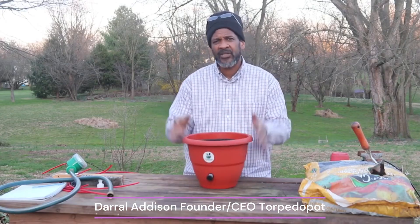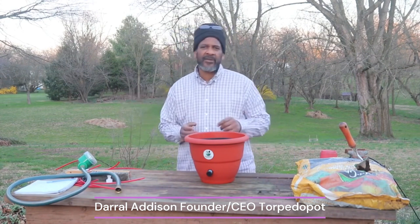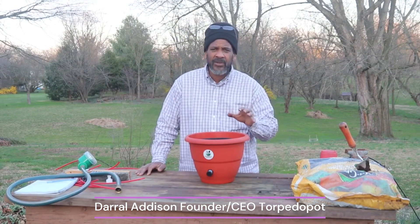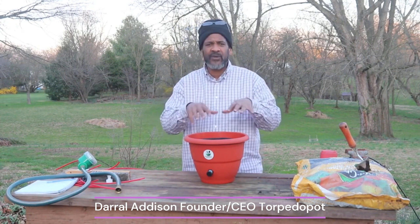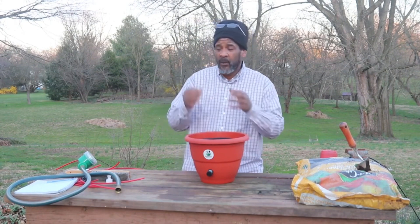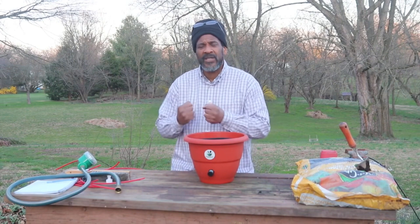This pot has been designed to grow fungus. The reason why we chose the fungal process is because a lot of people use fertilizers to feed their plants. Fertilizers are like a drug — you put the fertilizer in, it goes to the plant's root system, and the plant absorbs it. But the plant is not going out and reaching for its food. It's not existing in a natural environment where microbes and fungus break down particulates and make them available to the soil, so you don't have that soil-building process.